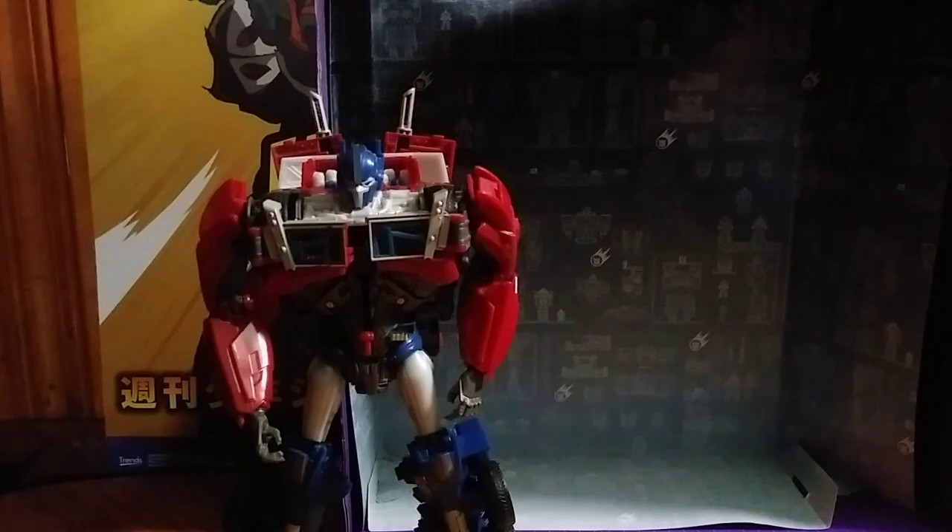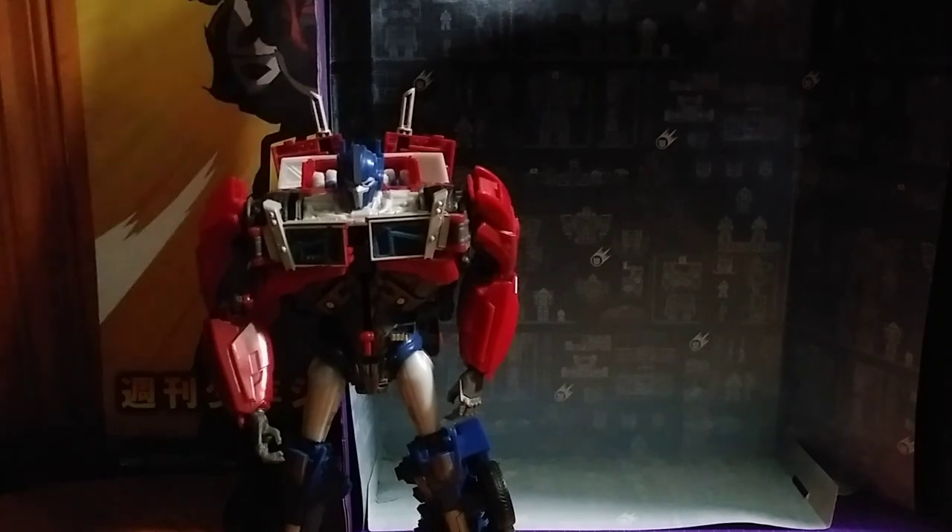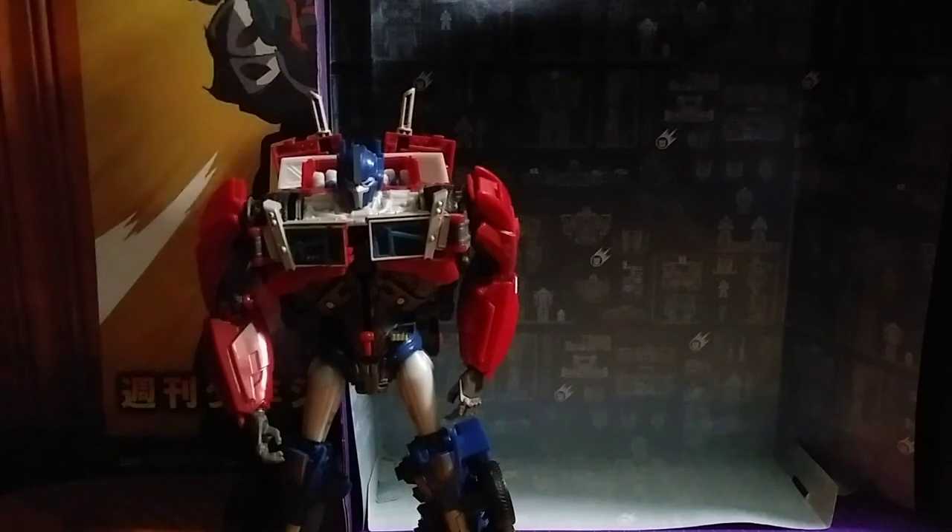And that's all there is to say for the Weaponizer Optimus Prime. This is Eddie Hill, moving on. Rock on and rock out!